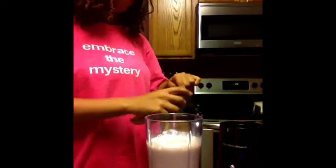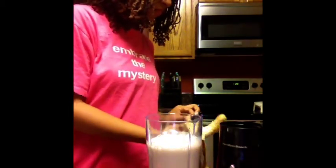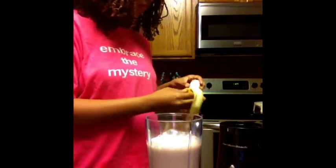I'm going to add a banana, or a half of a banana, and I'm going to put that into the blender like so.